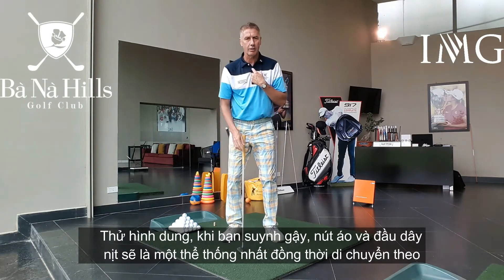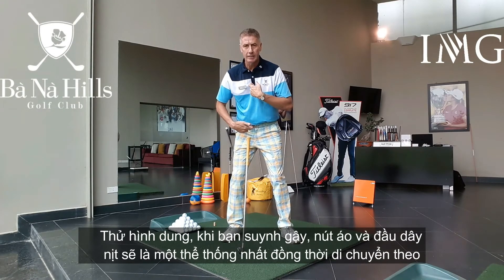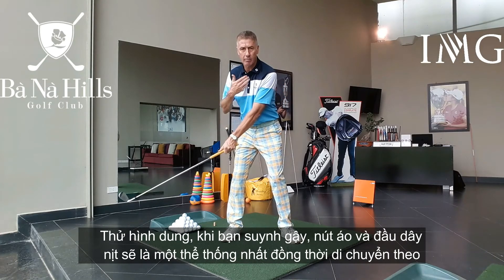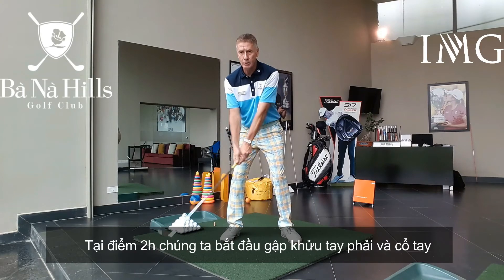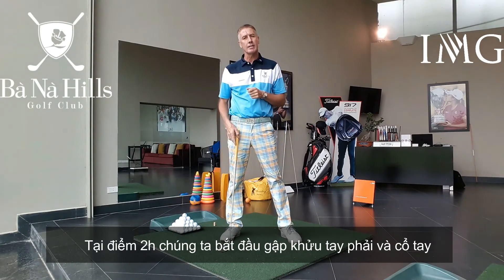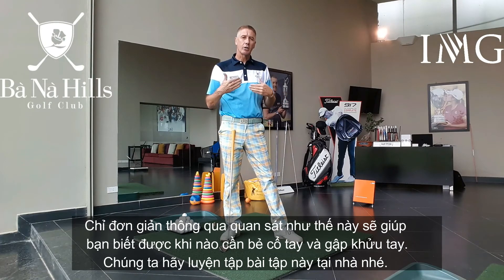So imagine the buttons of your shirt and your belt buckle just connected together as one — turning, the arms swinging with the buttons and the belt buckle. At 2 o'clock, we're hinging the right elbow and hinging the wrist. That's just a simple little visual that gives you a clue to when to start the hinging with the wrist and the right elbow. Practice that one at home.